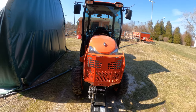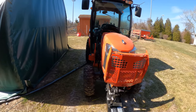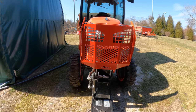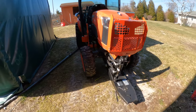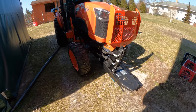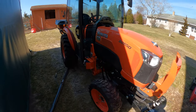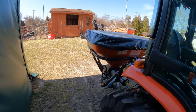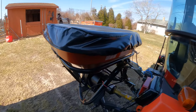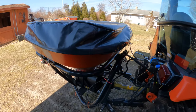Here we have a 2019 V2650. We have the 511 grille on it. We have the snow plow and blower attachment from the carriage on it. We also installed a Kubota VS-400 salt and sand spreader.